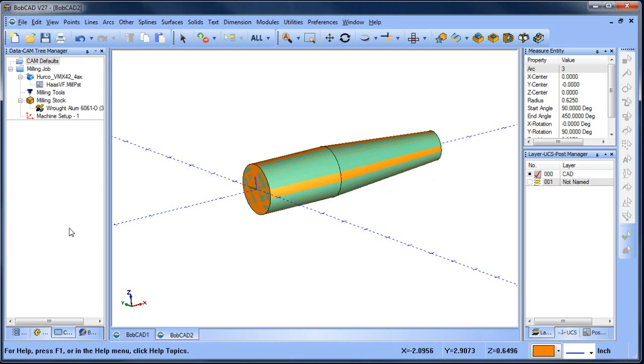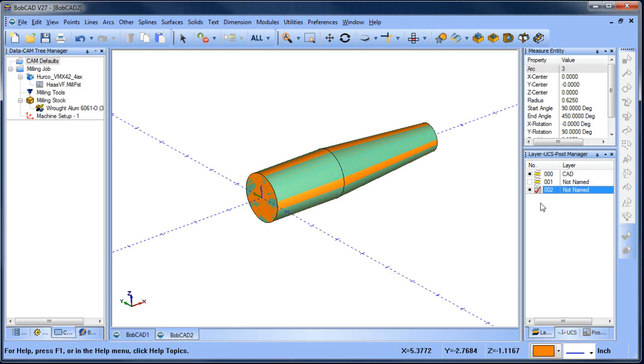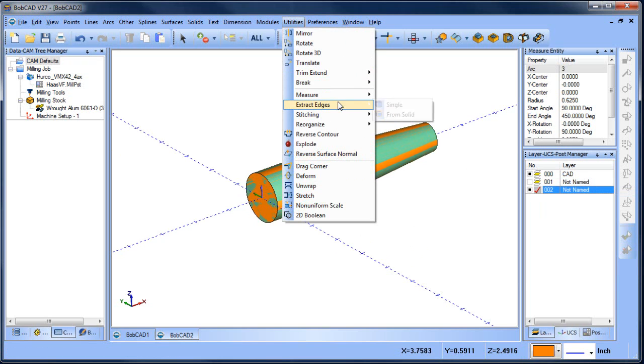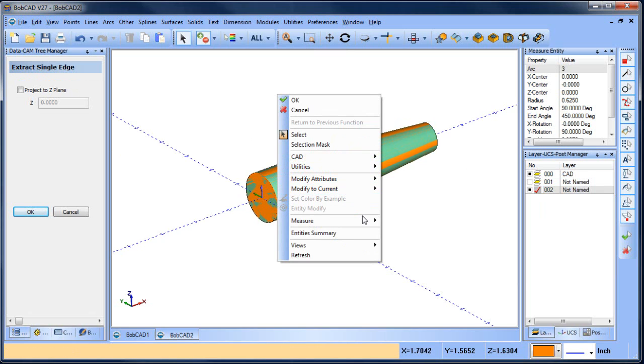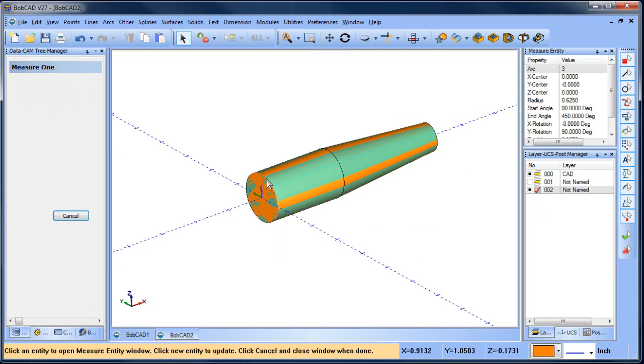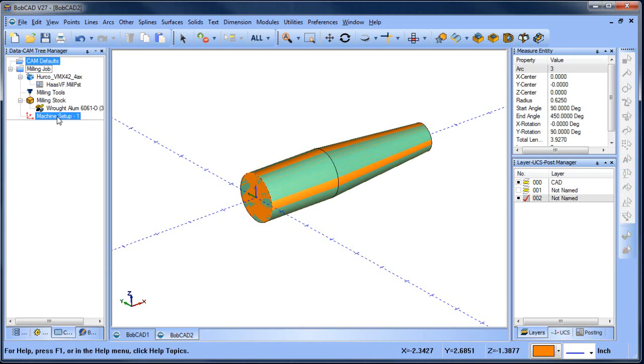The next thing we want to do is set up our wrapping group. What I want to measure is the value of this diameter — the starting diameter. To do that, I'm going to extract wireframe from this surface edge here. Once I have that wireframe, I'm going to go to Measure Entity and measure that radius, and all the information for that arc will come up. We'll use this information when we set up our wrapping group.